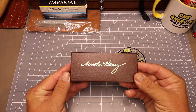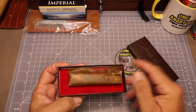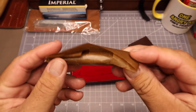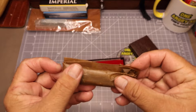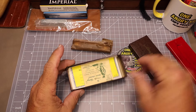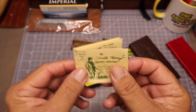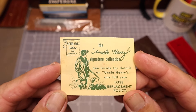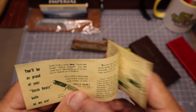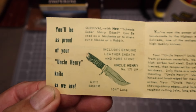Alrighty, let's go ahead and pull the lid off of this box and see what we got. Look at that — it still has that old waxy paper. I forget what they call this stuff. But let's set that aside and see what else is in there. Pull this insert out and we have all the original paperwork that these knives used to come with. This is a gold mine right here. Check this out — wow, how cool is that?